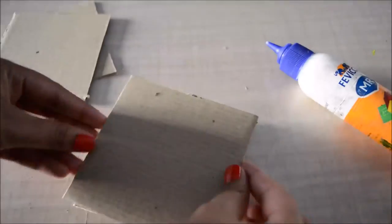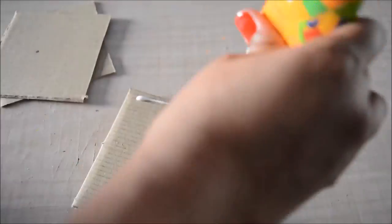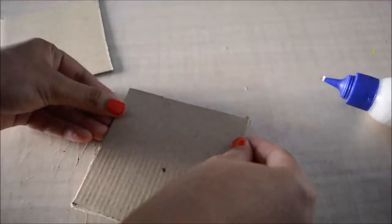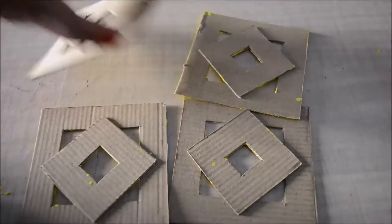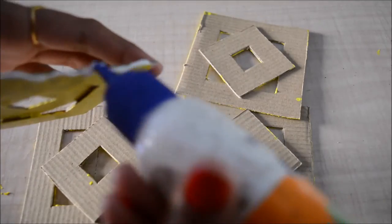In the meanwhile I'll take five squares that measure 10 centimeters by 10 centimeters and stick them together — this will act as the base for the holder. Now I'll take the four portions and stick them together to make a box.